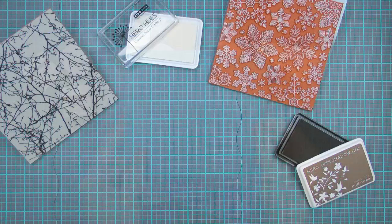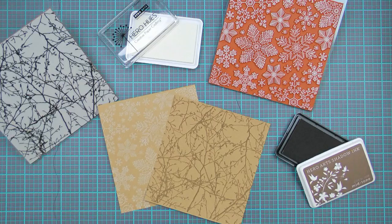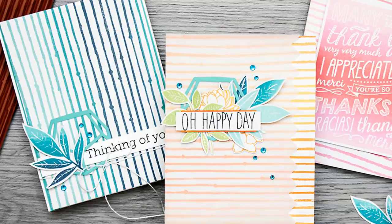Think about stamping a snowflake background in white pigment ink onto craft paper for a beautiful holiday look. Or use Cuppa Joe ink and stamp branches on craft paper for a fall card. You can even use these with Hero Arts ombre ink pads to have a beautiful gradient on your background.